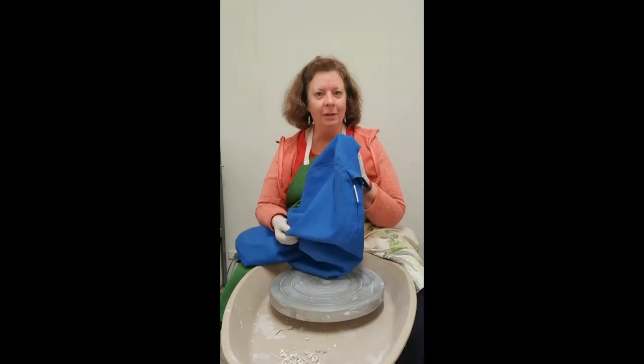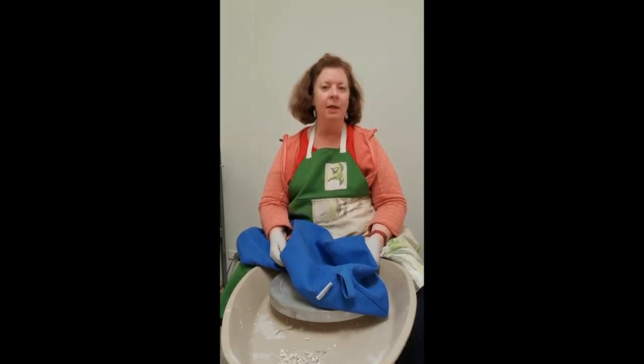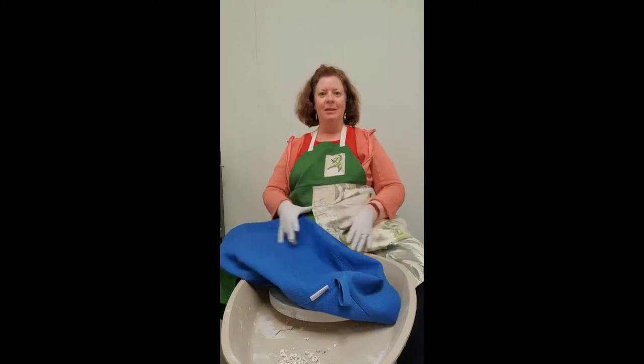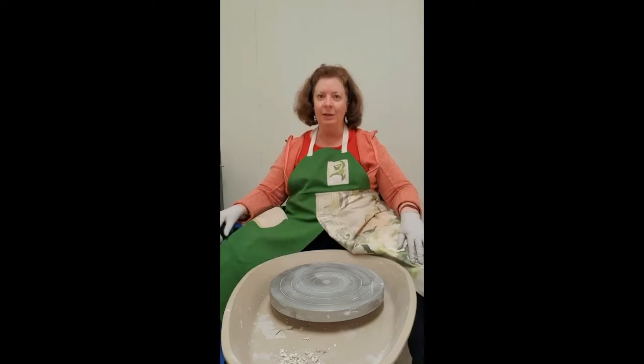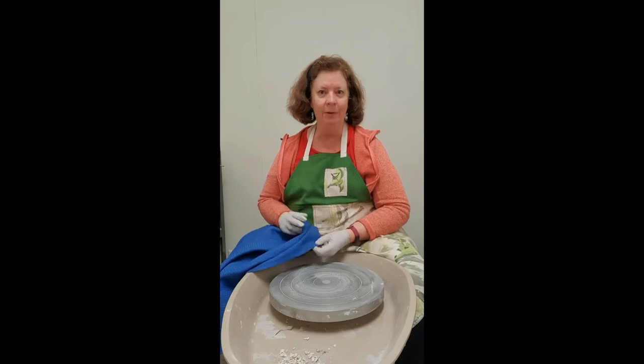If you want to get hold of one of these wheel covers — someone asked me to make one when I made them an apron, and they wanted to match the apron I made for them. The aprons are the split-leg ones, so they cover your legs while you're sitting at the wheel. You can find them on my website on the shop link.